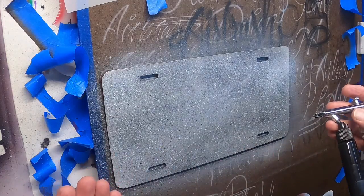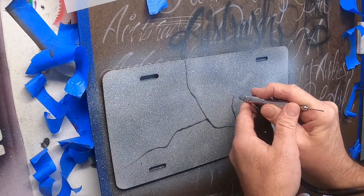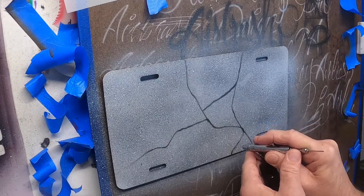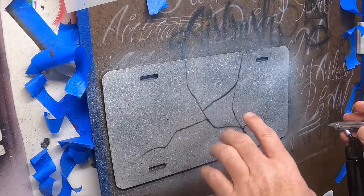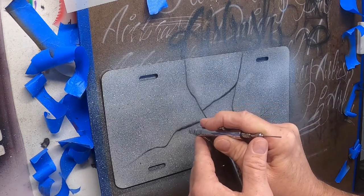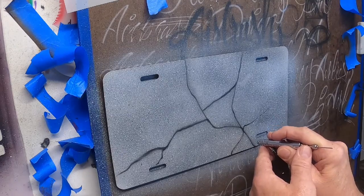Now we're just going to come in and start laying down some cracks. This is just random and organic, so we're going to kind of come on up and start laying in some cracks. You can come in from another side and bring that one down. Nothing fancy — just to give you an idea: if you want, you're going to shade some of these cracks and come back in to highlight from the edges.